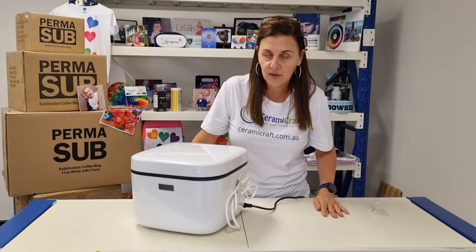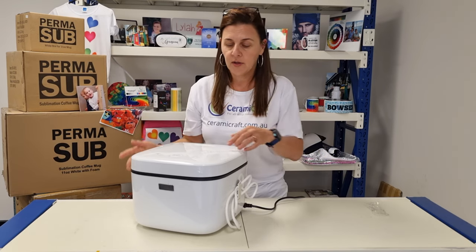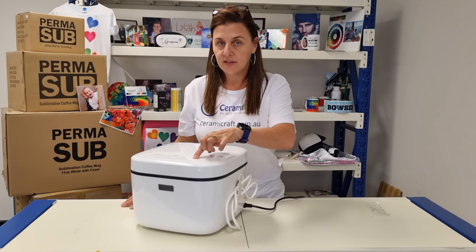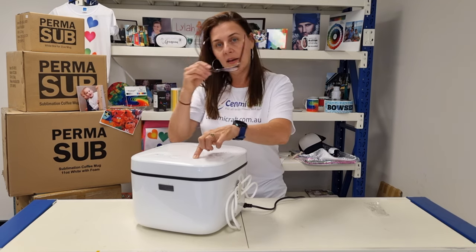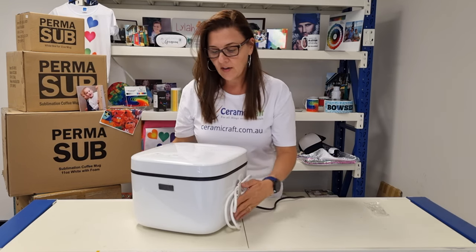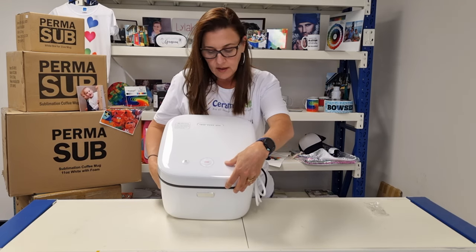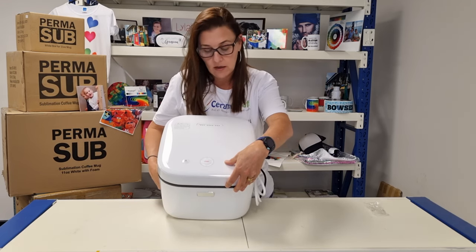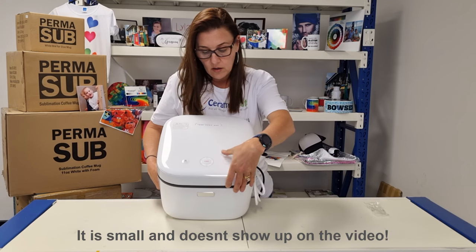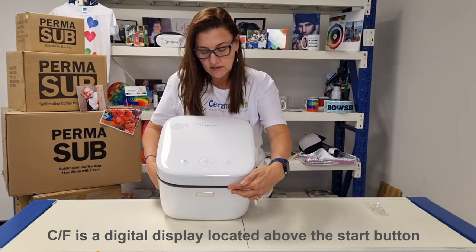The other thing you might want to do when setting up your heat press is switch between Fahrenheit to Celsius or Celsius to Fahrenheit. Hold the setup button for six seconds and it will display what your machine will display in — that's Celsius. You have a plus and minus button on either side and that will toggle between Fahrenheit and Celsius. I'm going to leave it as Celsius.